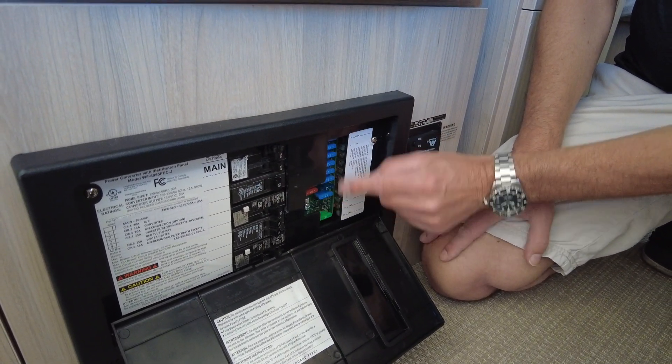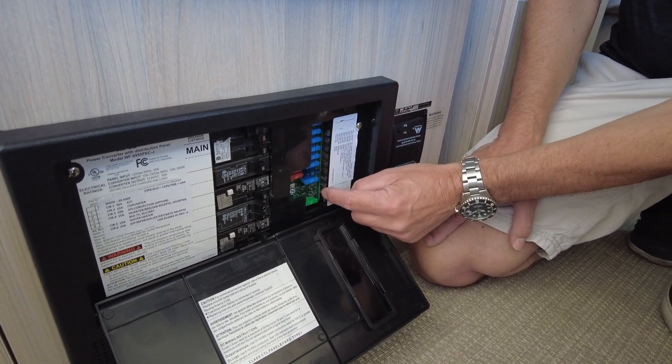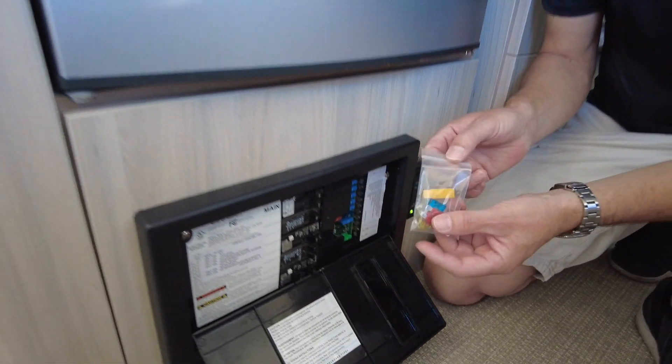On the fuse side, you'll need to check the fuses. On some trailers you can just pull the fuses and look at them. On others there are little red LEDs that actually tell you if a fuse is blown. The fuses can be easily replaced, so you'll want to carry some spare fuses with you.